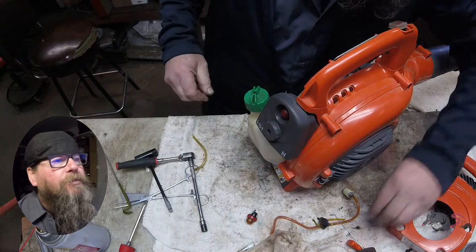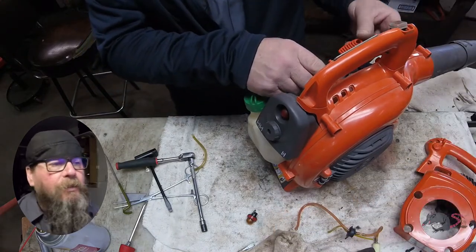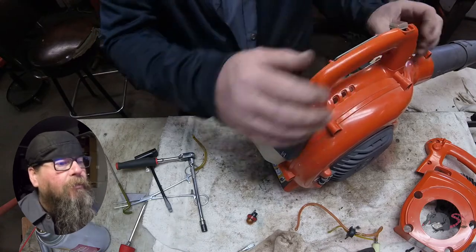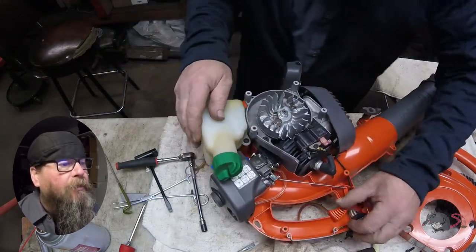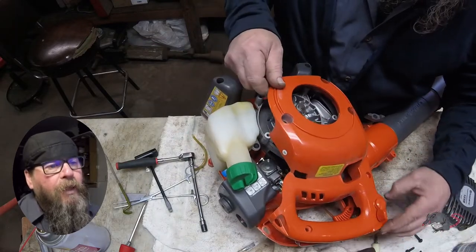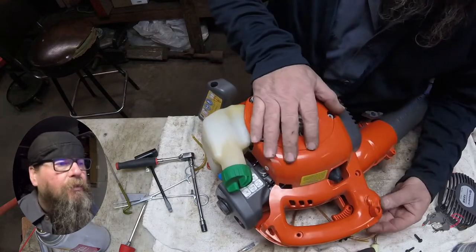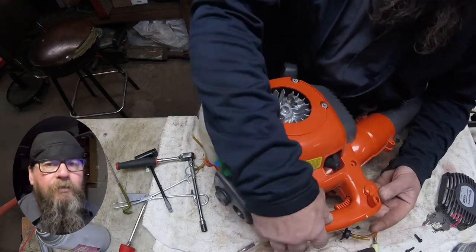Alright, next step after our carb is bolted on and the air filter is installed: we'll put the throttle linkage on and then bolt our side cover back on. Remember, the three coarse screws go in the top by the handle, and the four finer-thread screws go through the starter assembly.